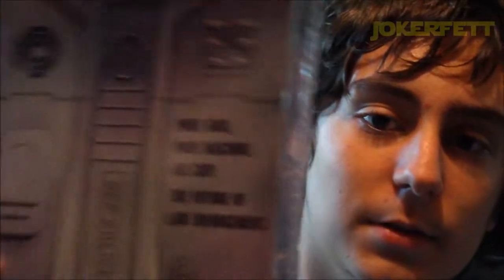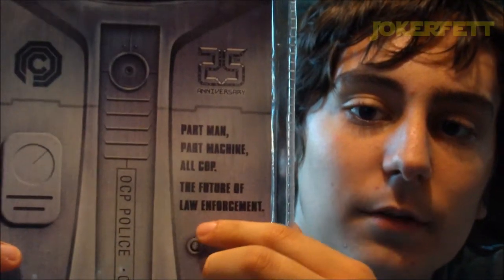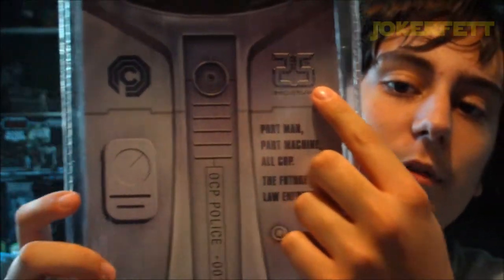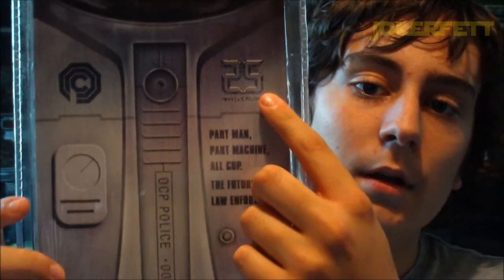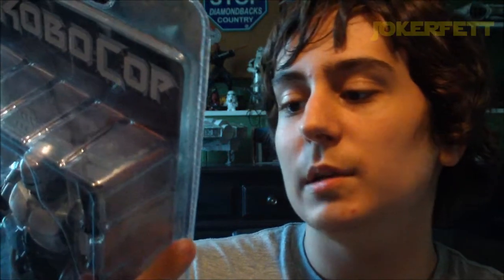Turning to the back of the packaging, there's the slogan — catchphrase — for the original movie: 'Part man, part machine, all cop. The future of law enforcement.' And there's a note about the 25th anniversary of the original RoboCop movie. Then it shows the back of RoboCop, and of course it says OCP Police 001 — very iconic. And then a little bit of instructions on how to operate the spring-load holster.